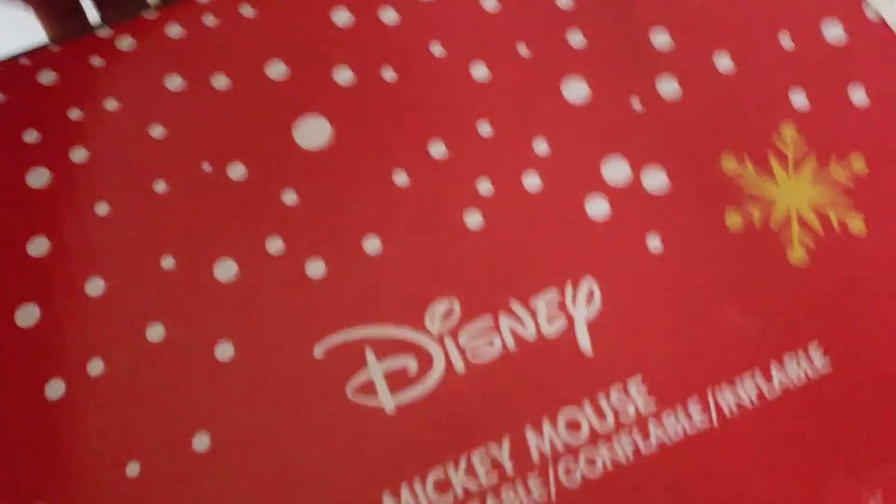But anyways, without further ado, let's start unboxing it. And of course, the box is sideways — I'll be right back, let me get it out.